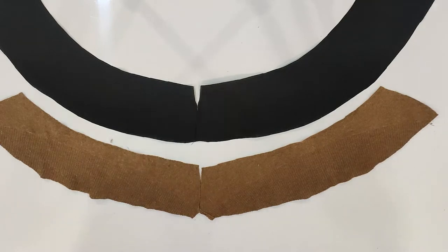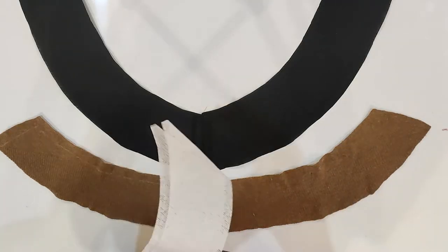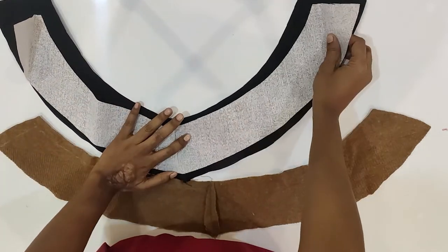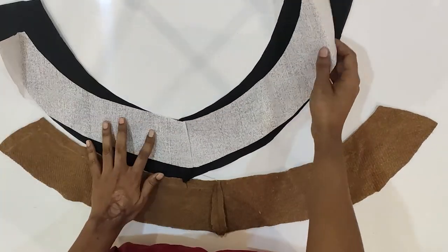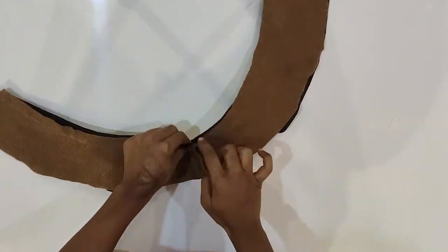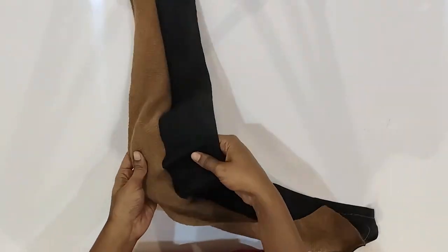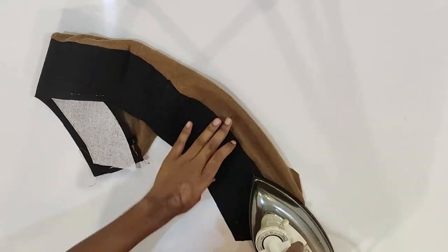Taking the bottom round curves together, we'll do the same and join them. I've cut the buckram to the same size and will stitch it on the wrong side of the black poplin. Then join both fabrics from the bottom and do the same on the top. Flip it over and iron it properly so you get a flat, finished look.